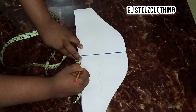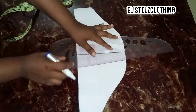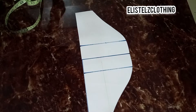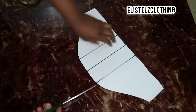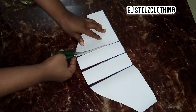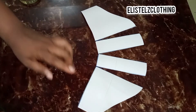I'll proceed to connect this using my ruler. Here we have it. I'll go ahead and cut this, but we are not cutting through all the way — there's a difference between cutting it through and not cutting through. Here it is, I have slashed this. Now I'll come in with another pattern paper and we will spread it.